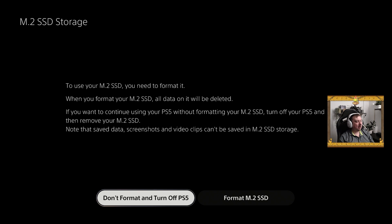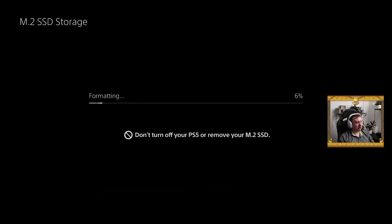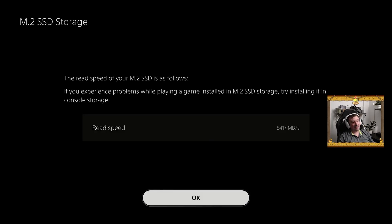Over at the PS5 console, I've just turned it on here for the first time and have been greeted with this message about formatting the M.2 SSD storage. So let's go ahead and select that option — that's just going to take a minute or two. And there we have it.